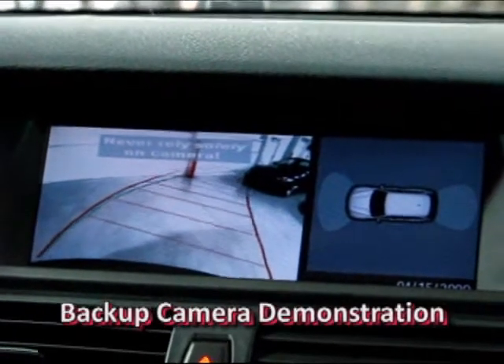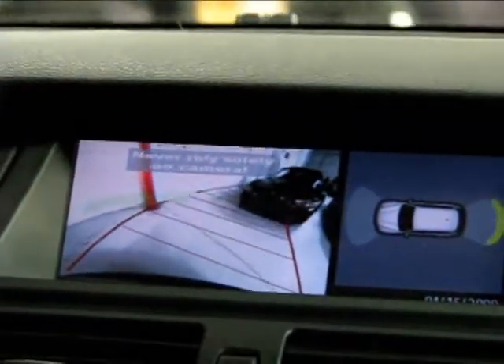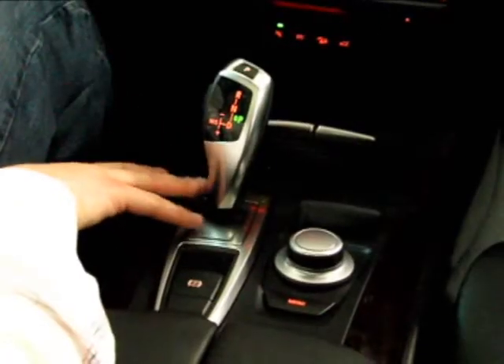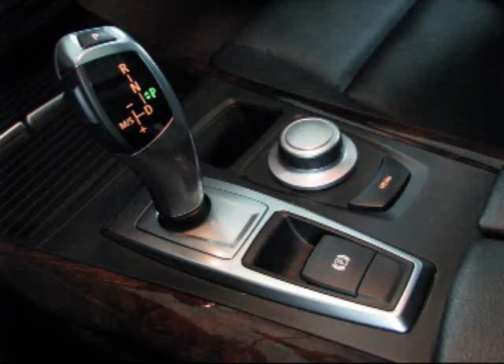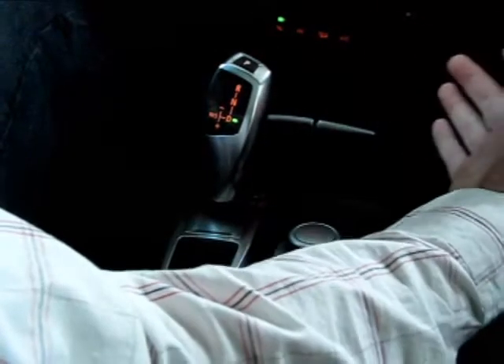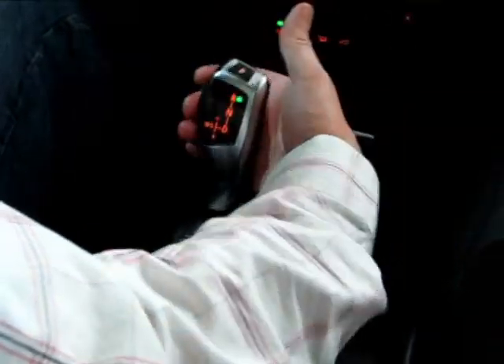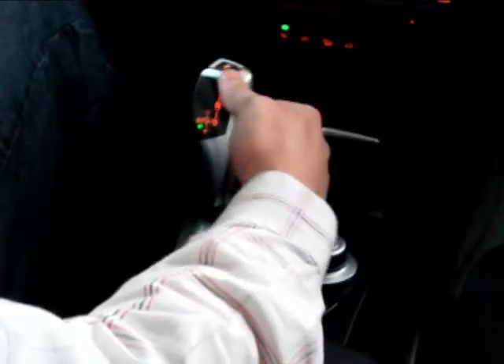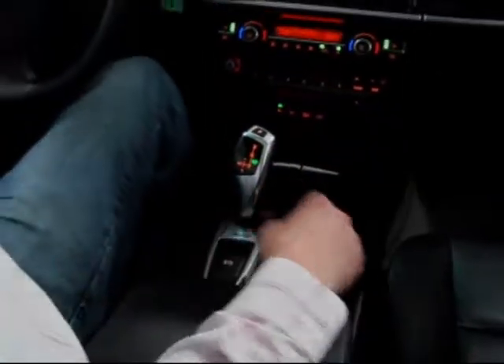The backup camera displays right there — you can see it pulling into a spot in real time. The shifter is a somewhat new style for the BMW family. To put it in park you hit this button; to put it in drive you press the button on the side and pull it back. Push the button again and push it forward for reverse. Once you're in drive you can pop it to the left for sport mode, push forward to shift down, pull back to shift up, and use it as a manual. It's very easy to use and becomes very intuitive.